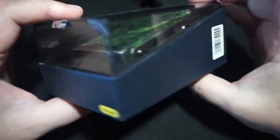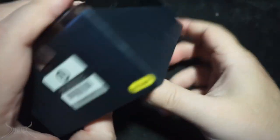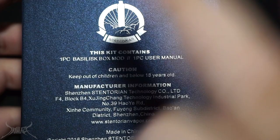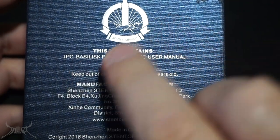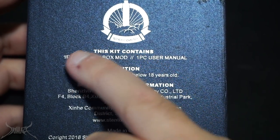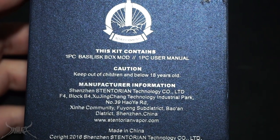Flipping it over — really simple, nothing too crazy on the outside. UPC on one side, nothing on the other. On the bottom you have your little authenticity scratch-and-sniff. The kit contains the Basilisk box mod and a user manual. I promise you, you cannot say 'Basilisk box mod' one time fast.